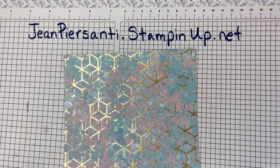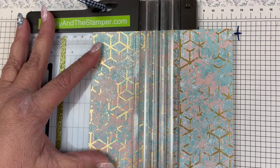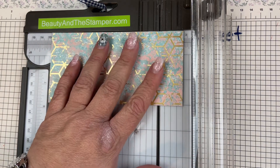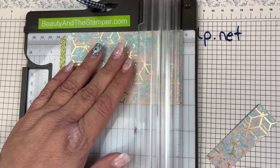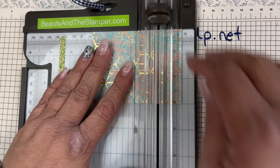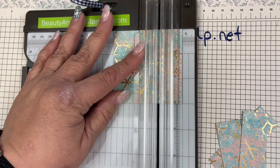All we're gonna do is take our designer series paper, cut that right in half at three inches, and then cut some one-inch strips — we're going to go with four one-inch strips. These are always fun to do with either your designer series paper or with leftover strips as well.